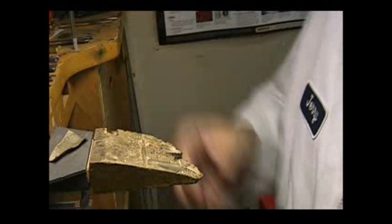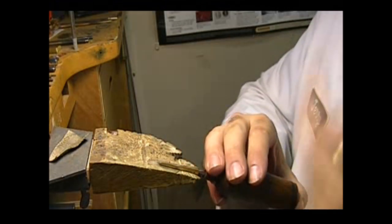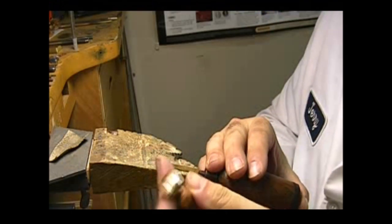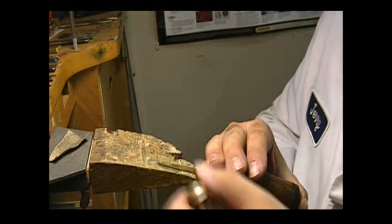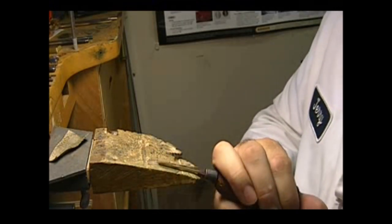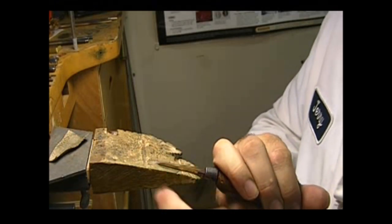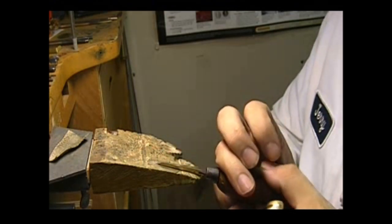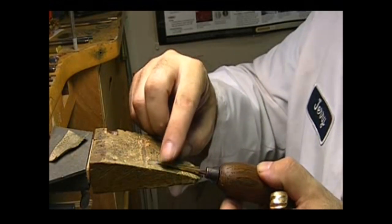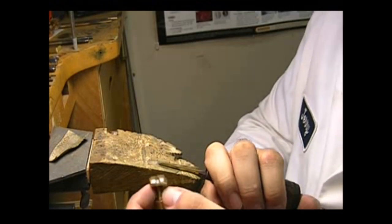Put your leather to the side and grab your burnishing tool. You can use something like this with a little slot in it — there will be instructions on my website on how to make these, or I might be selling them. Put your aglet in here and bend over just the tip. You don't want to burnish the whole thing yet — just that first one-third of the aglet.